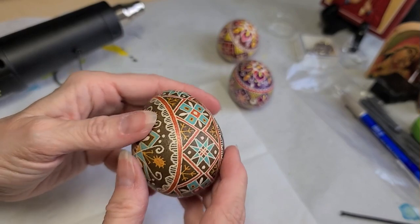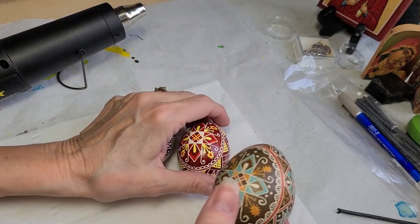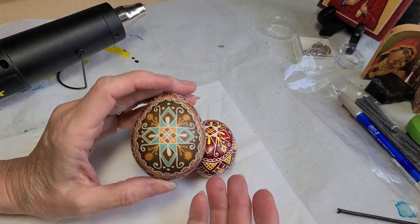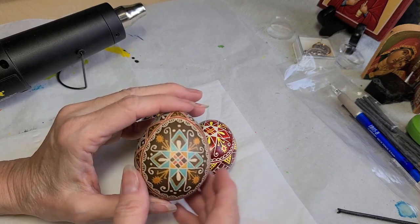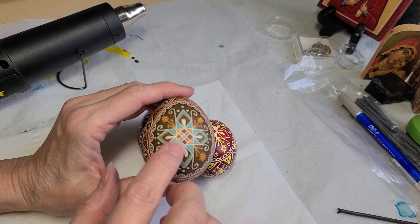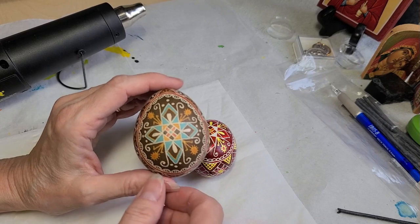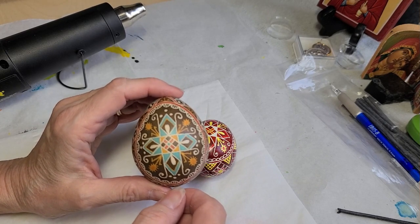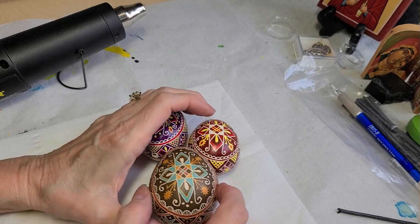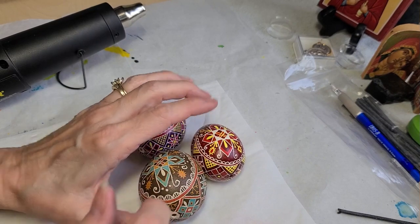Thank you for watching and seeing how this one turned out. For the fifth and final class I'll be doing at St. Michael's in Peoria, I'm going to do a pattern I've done a couple times but never taught. I'm going to do a French Maran egg — it's a very beautiful dark brown egg that I'll be etching. I've never done one before so it will be an experiment for all of us. Be sure to like, subscribe, and hit the bell so you know when new videos come out. Have a blessed day!